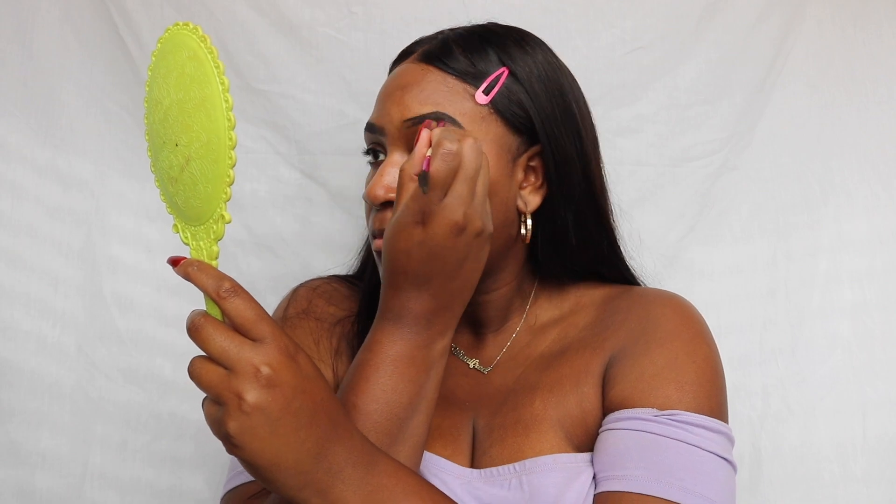I'm gonna go ahead and do my eyebrows — that is the first thing I do when I do my makeup routine. I like to get my eyebrows out of the way because they take forever to do. Done with my eyebrows, now I'm going to prime my eyes with the Born This Way multi-use sculpting concealer.